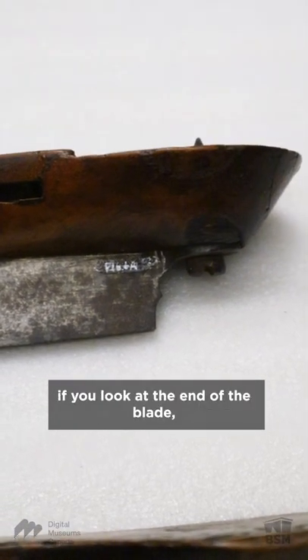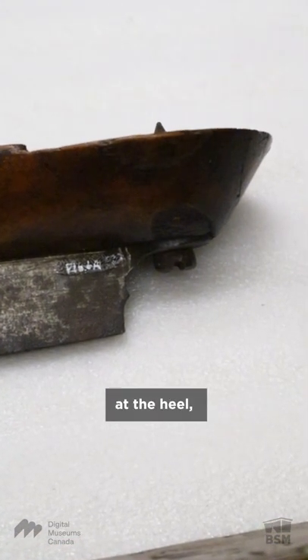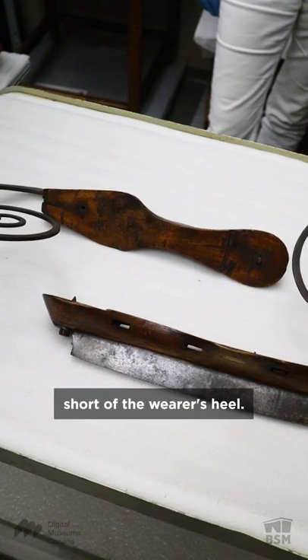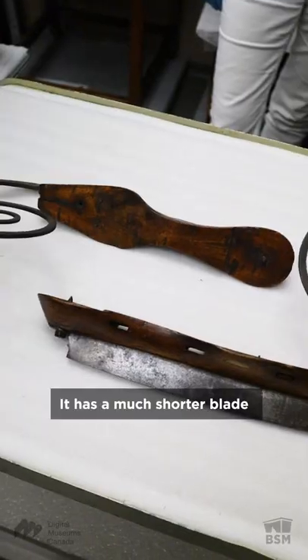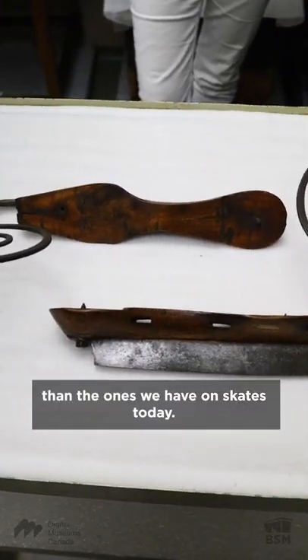But interestingly, if you look at the end of the blade at the heel, you'll see that it ends short of the wearer's heel. It is a much shorter blade than the ones we have on skates today.